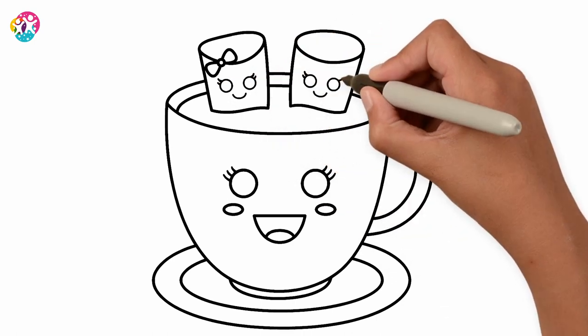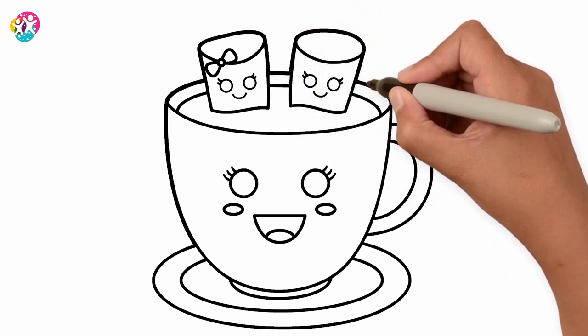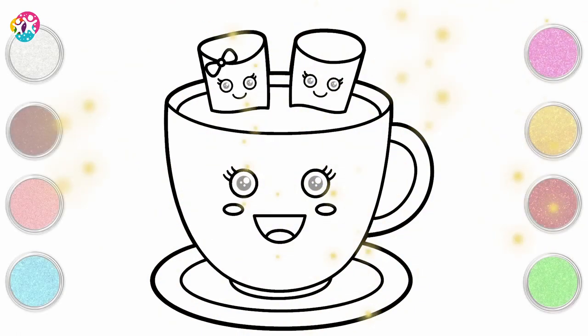Aww, gotta have those eyelashes, you know. Darkening up the border, as usual, because we want to make the colour stand out when we paint it. Brilliant!